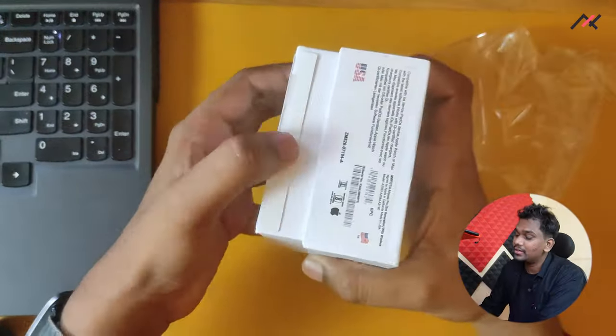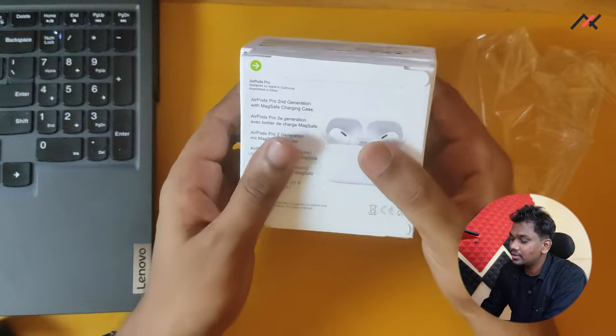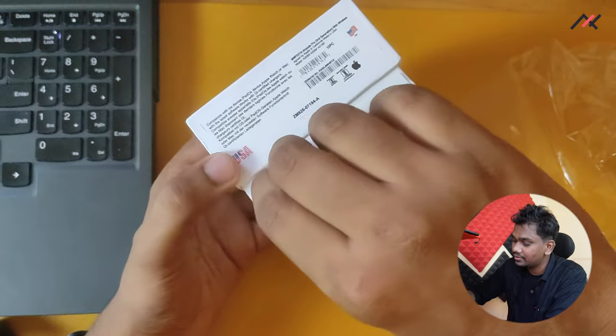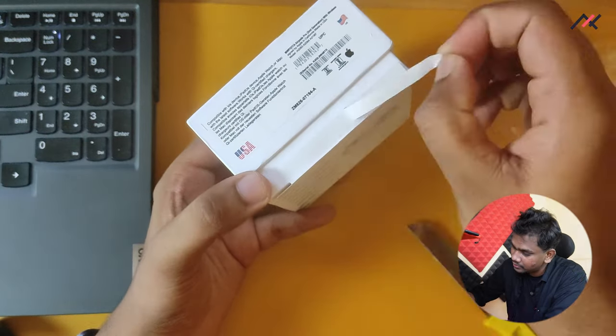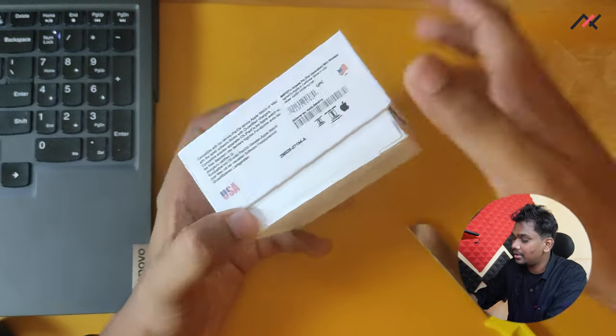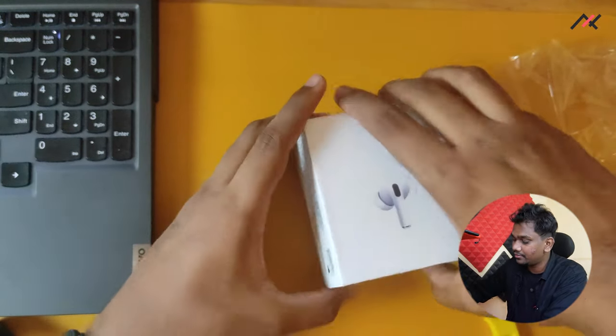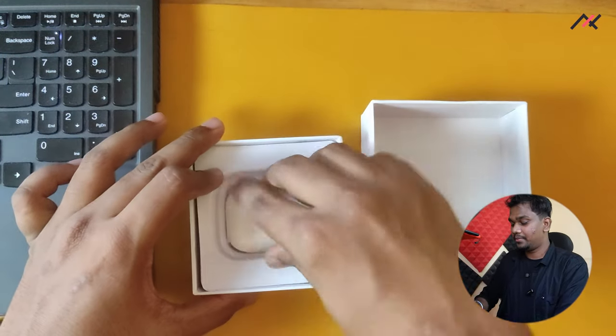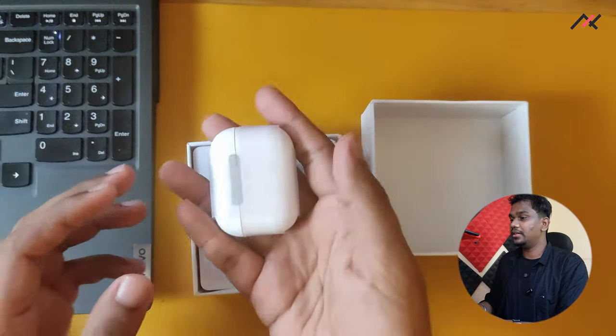This sticker is supposed to be stuck here — you have to peel it from here. They didn't stick it, but there is a sticker so you can stick it again. It's not required right now though. Opening it like this, here you have the AirPods. The weight is similar to actual AirPods Pro.